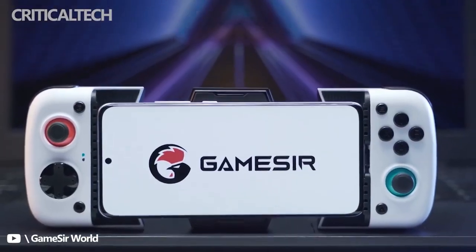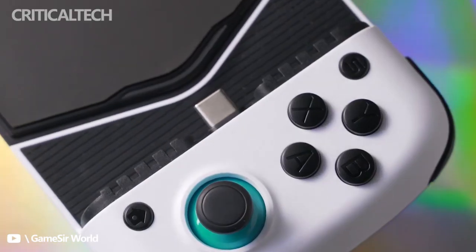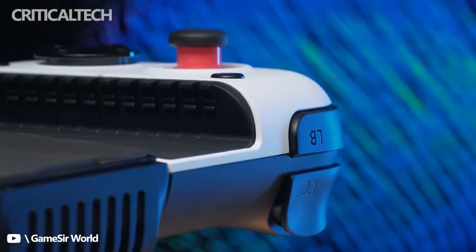The X3 is built as a hybrid controller and cooler, with a cooling silicone pad, heat sink, and fan in the back — designed to keep phones cool while not getting in the way of the player's hands.